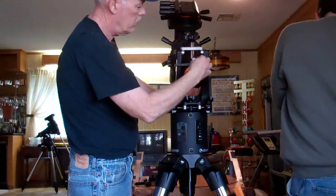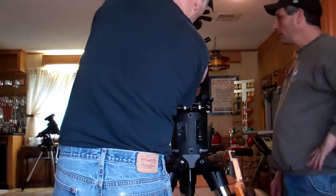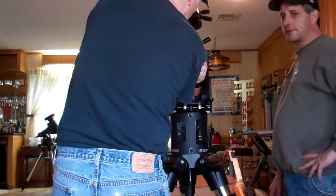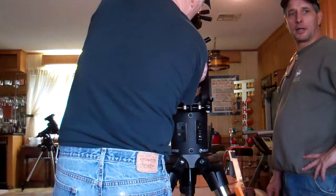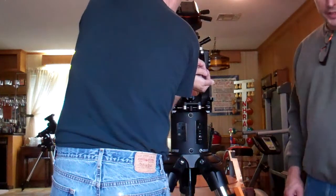Taking it out. We've got to set this down off to the side. We'll have to look at the pad or something to set it on. What about a couch pad?